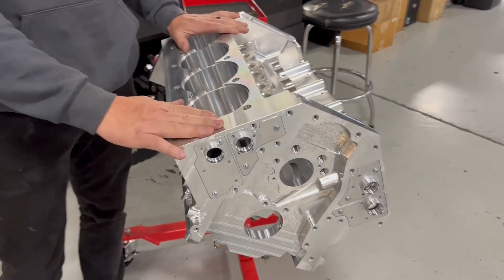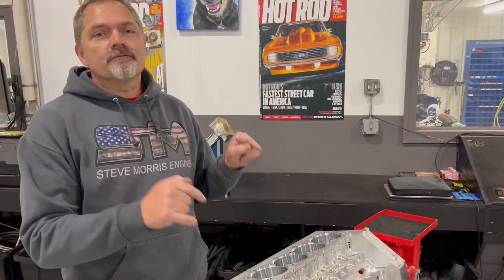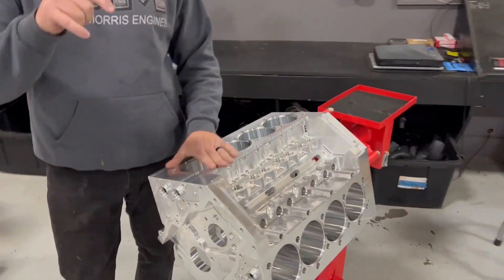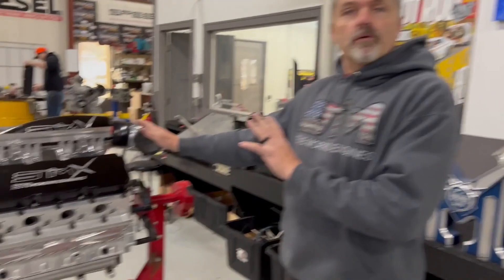This is the SML — LS-based, full billet, water jacketed. This is the first one. A customer of mine, Drew McReady, called me up and said, 'Hey, I want you to build an LS version of your SMX.' I said, 'All right, it's going to take a little while. I need to figure this out and see if there's a good market for it.' This is all based on proven stuff we've already done with the SMX.